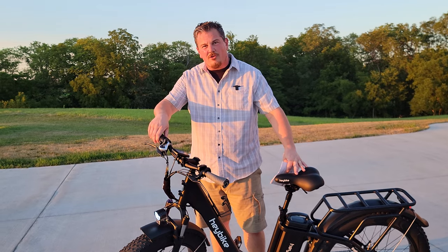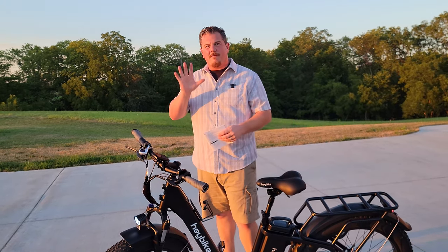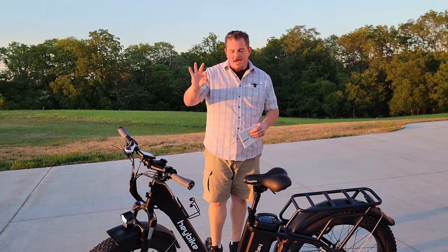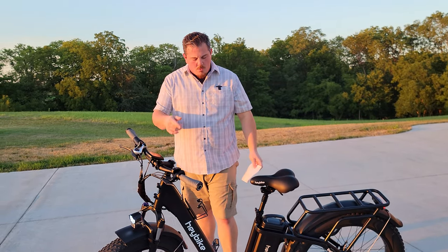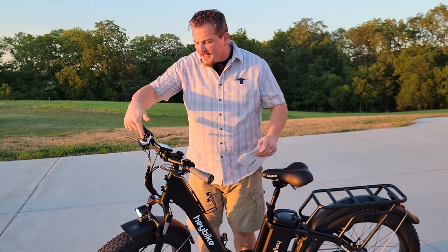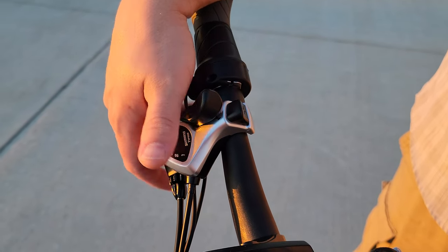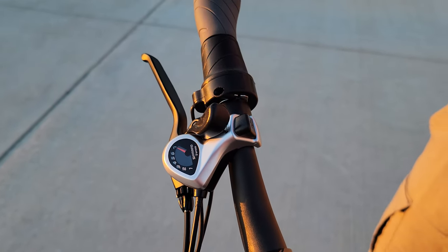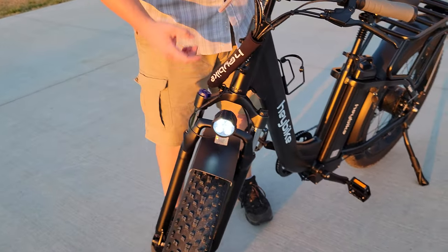This one has a twist throttle as opposed to a thumb throttle. It is pedal assist, and there are five speeds instead of three. I don't know that that makes it faster — it's just the way they deliminate the speed delivery when you're pedaling. This thing has the same Shimano seven-speed gearbox, but there is not a trigger up front. It's just here and here, which is the way I do it on the Ranger anyway. Very happy with the light — it's adjustable as before but with a better reflector on the front.